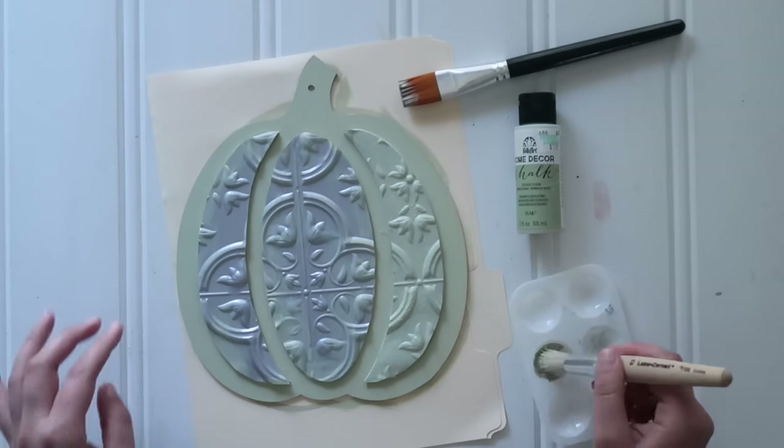So there you have it — 10 different pumpkin craft projects (I lied, not nine!) that all start with those little wooden dollar store pumpkin signs. I hope you enjoyed watching along as these crafts came together and that you're inspired to make something of your own. Until next time, happy making.